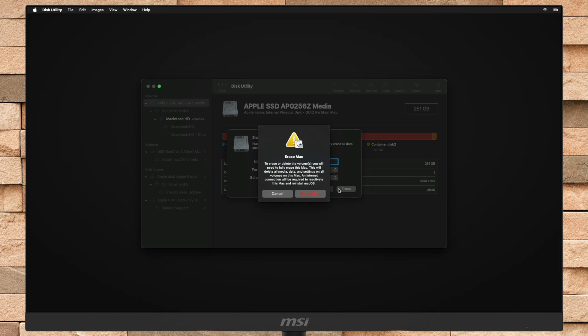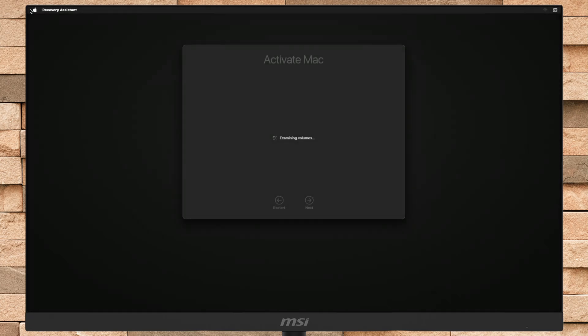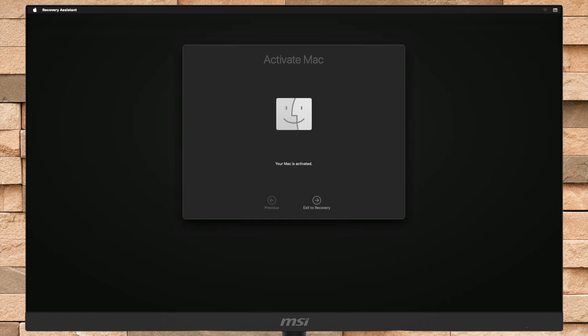Now if you're prompted with an Erase Mac notification, click on Erase Mac and then select Erase Mac and Restart — your Mac will restart. After that you'll need to activate it. Connect your Mac to the internet using Wi-Fi or Ethernet and activate your Mac. After your Mac is activated, again boot it to the startup menu.